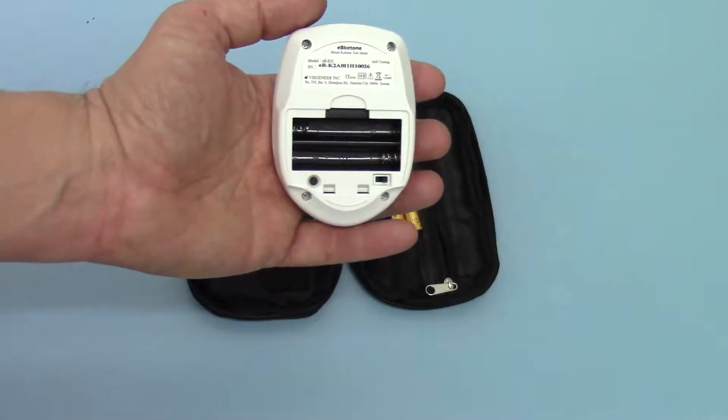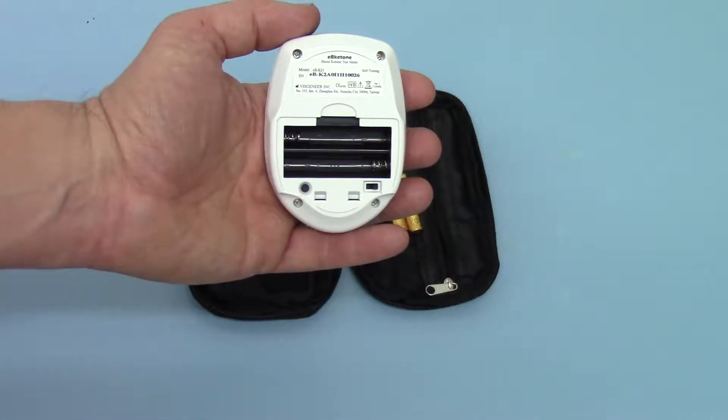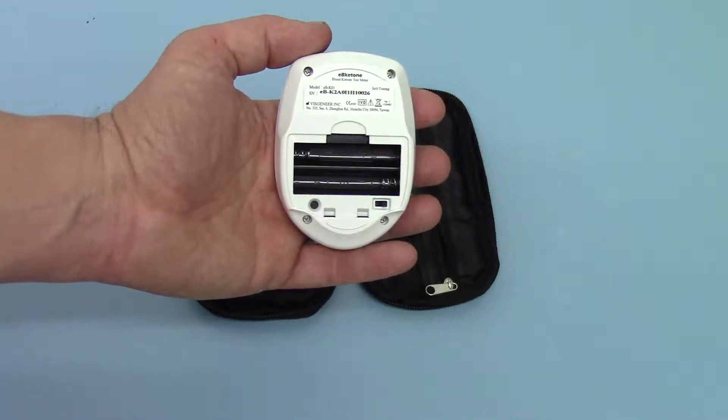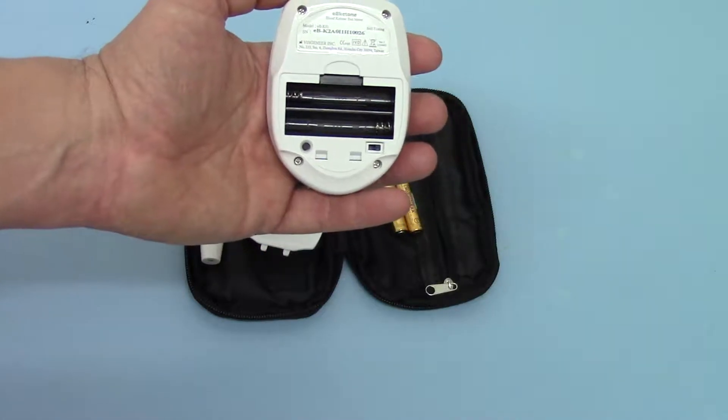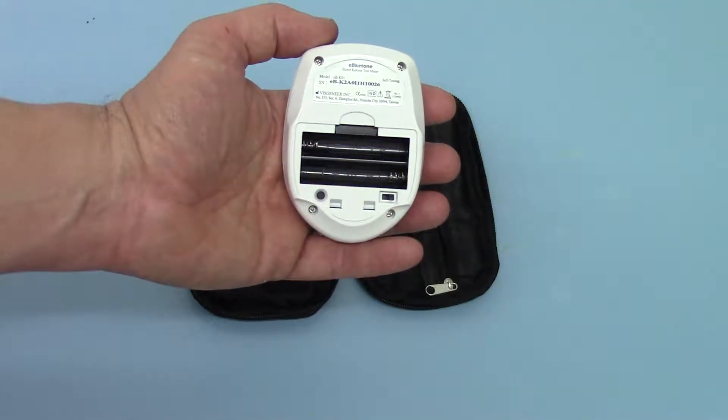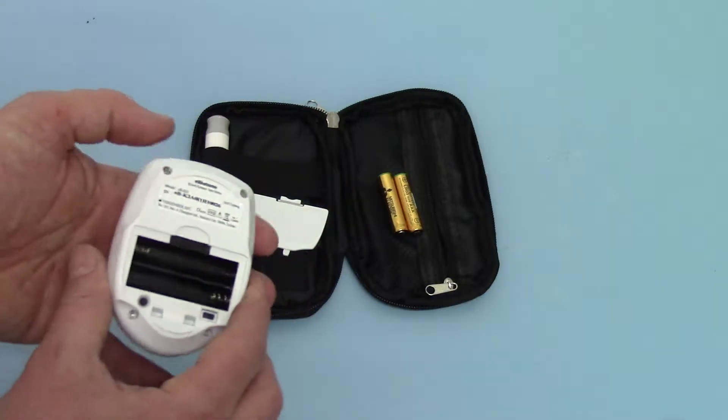This little button under the battery compartment switches the meter display between millimoles per litre and grams per deciliter. I would leave that well alone because the meter should come set up to the right-hand setting, which gives you the millimoles per litre display.